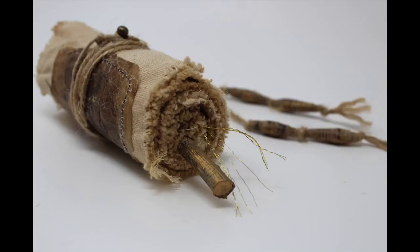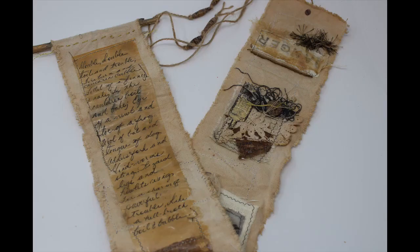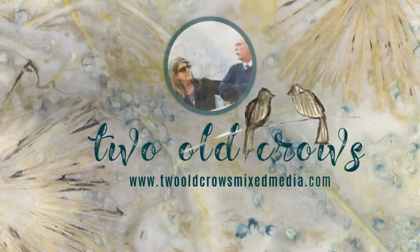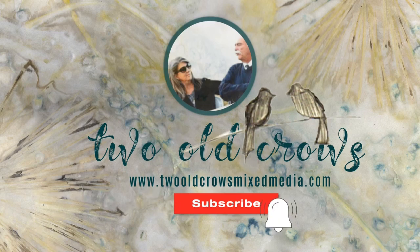This is my rendition of the spooky scroll, so I hope you will join me as I create this scroll during this video. My name is Peg. I call my channel Two Old Crows Mixed Media. I hope you'll take a moment and subscribe to my channel, and of course the notification bell lets you know when I upload additional content.